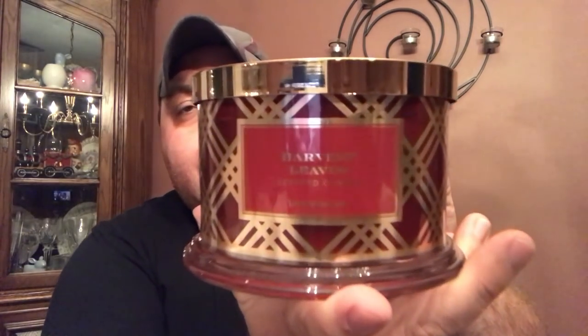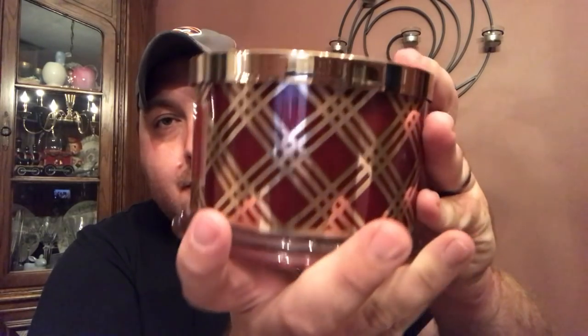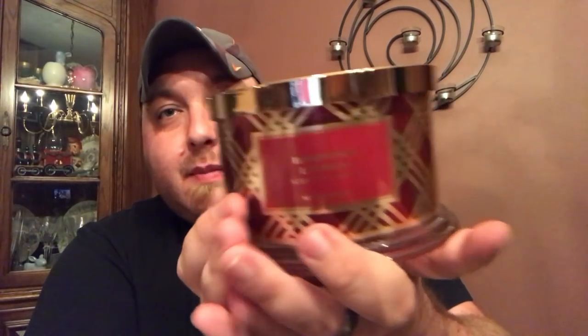There are two trios: the harvest trio and the holiday trio. In the harvest trio we have Harvest Leaves — the returning candle from last year. Look at that — just elegant with the seamless wraparound label and gold accents. This year it's gold, not silver like last year; the silver is on the holiday set.